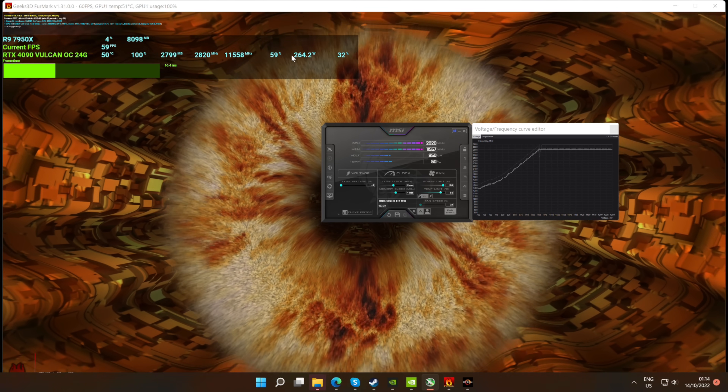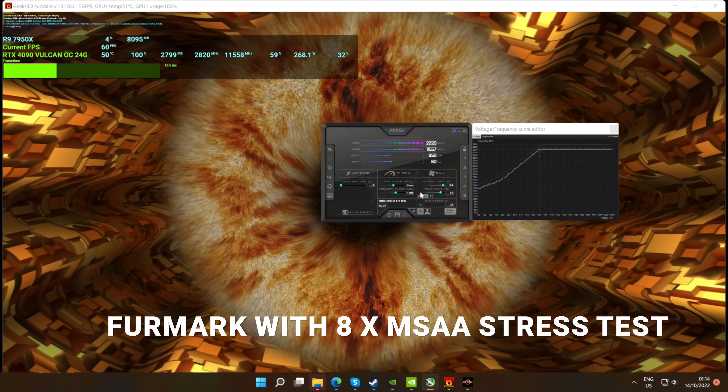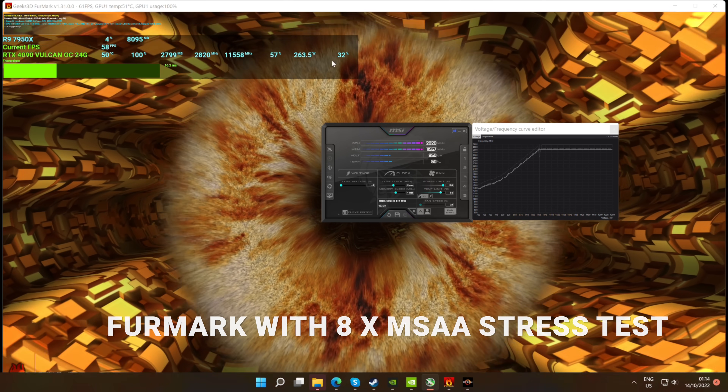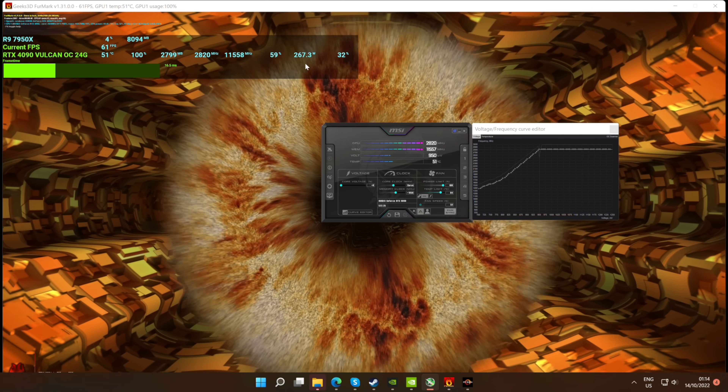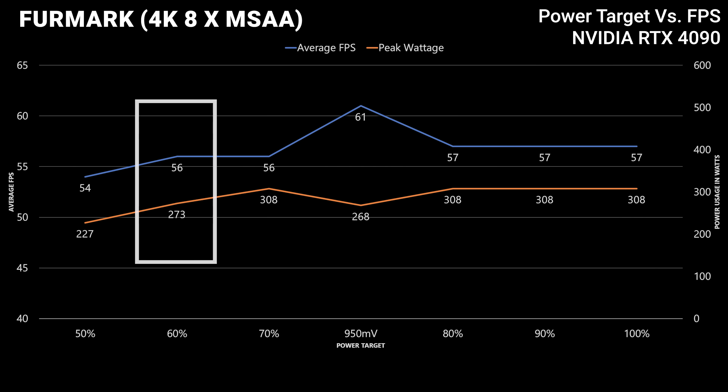Now onto the next test, where we loaded up MSAA — essentially anti-aliasing — which puts more strain on the GPU's VRAM, the GDDR6X. With the curve optimizer setting we are gaining FPS over the out-of-the-box settings and starting to beat the 70 percent power target as well. However, the 60 percent power target does come in and do a pretty good job here too.